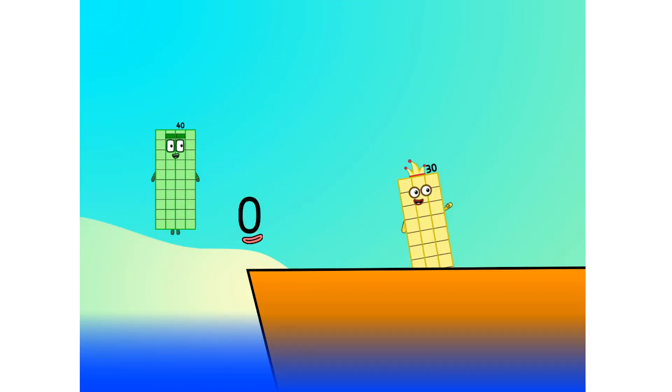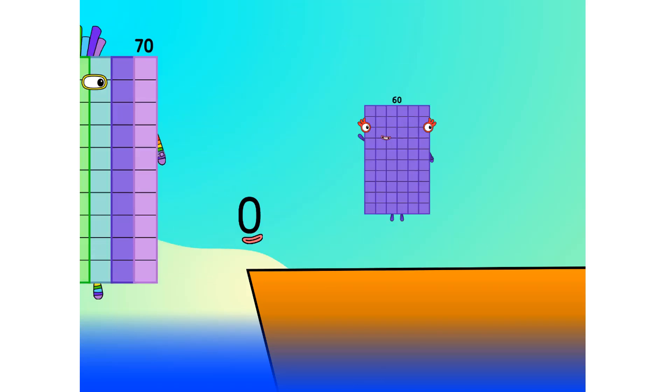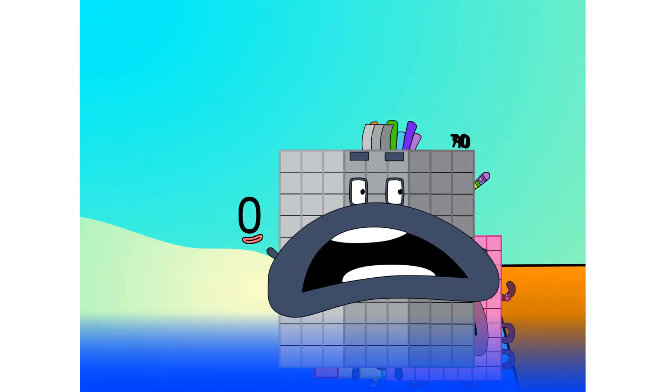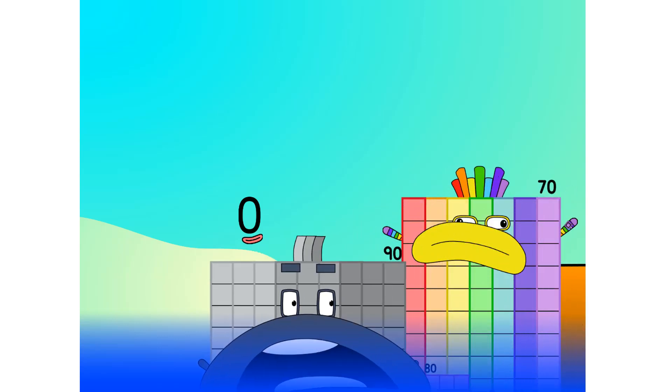All right me hearties, into the boat you go. I have room for 20 numbers. Number one, two, move along lads, three, four, five, six, seven, step lively, eight, smartly now, move along nine. Blow me down, numbers overboard!